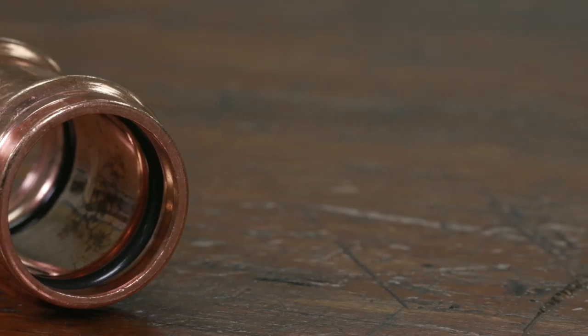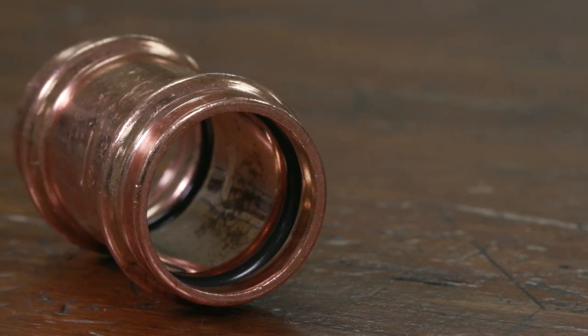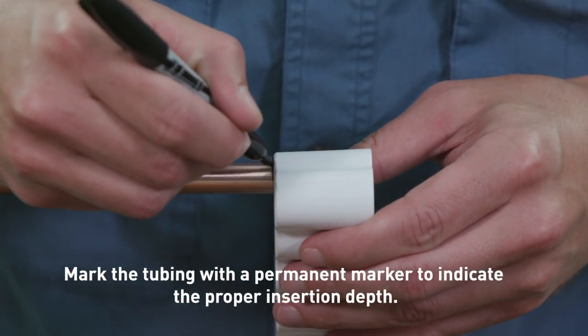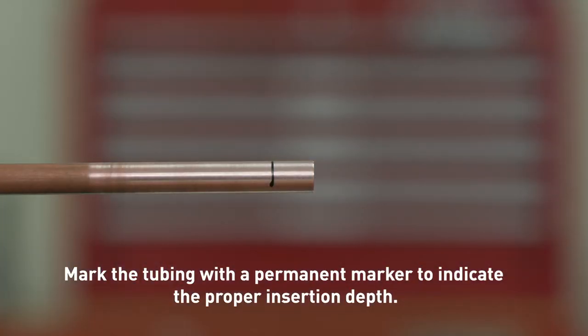Verify the O-ring is present and correctly seated. You may use a small amount of lubricant to aid tubing insertion. Before inserting the copper tubing into the fitting, use the depth gauge to determine the correct insertion depth. Mark the tubing at the indicated depth so you have a visual reference.